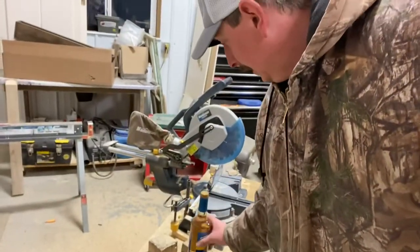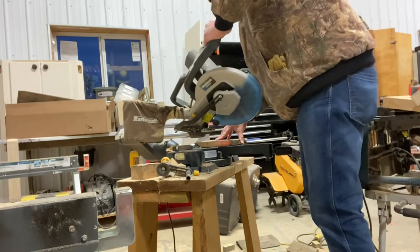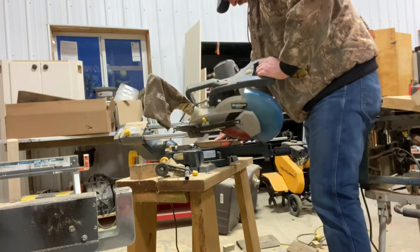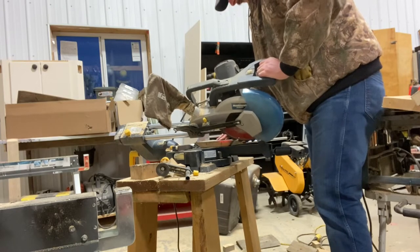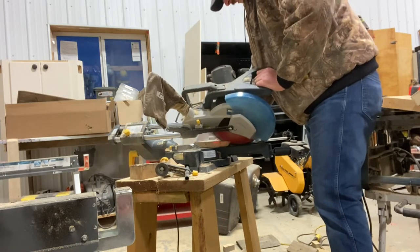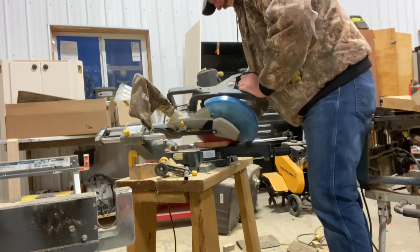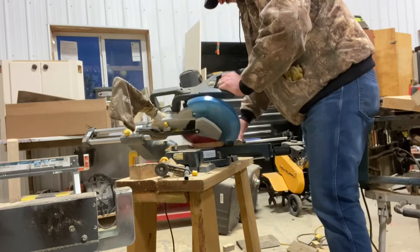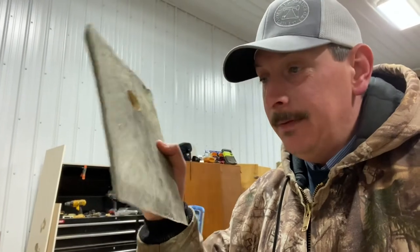Next we'll get the miter saw fired up and see about changing the angle at the bottom of this board. I started at a 45-degree angle, tried to set it up on the floor with the bottle, but that's too steep of an angle — not the right angle.